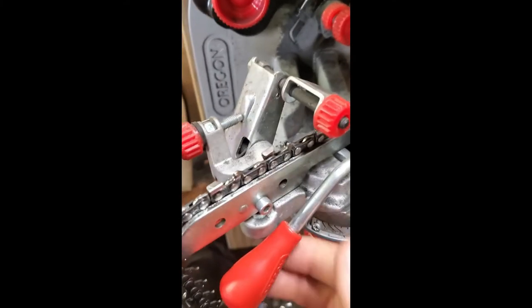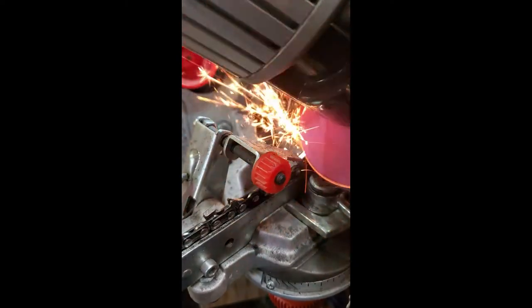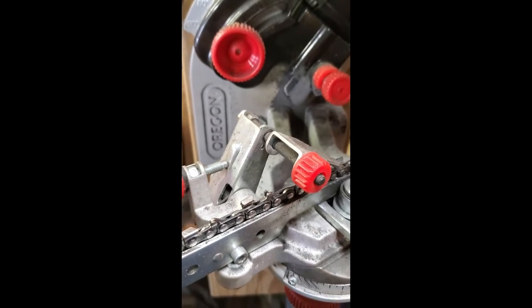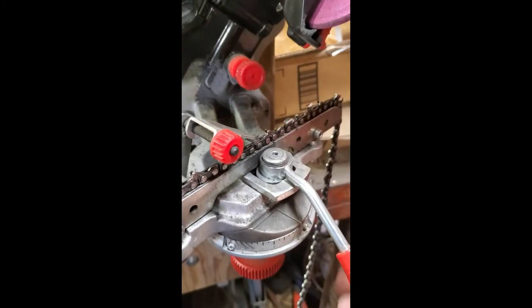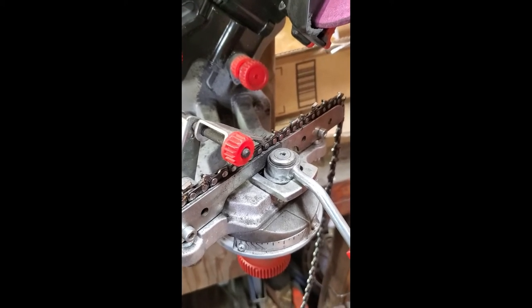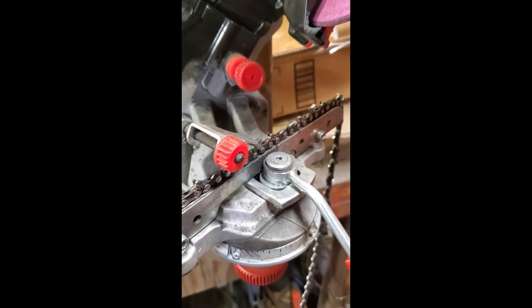I'll go like that, clamp it, and then since that was probably just a ding tooth, I'll back this off a little. The other adjustment is this one — this one adjusts how far you come down. I've already done one side and kind of found that. I'll probably grind — this is for the little Husqvarna — but I'll probably grind the chain for my 66 next, and I'll have to play with that because that's quite a bit bigger of a chain. But let's see how this tooth goes.